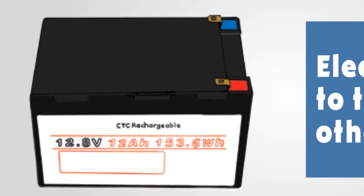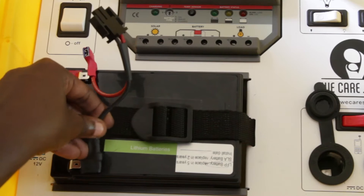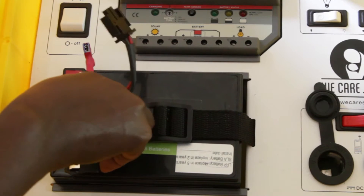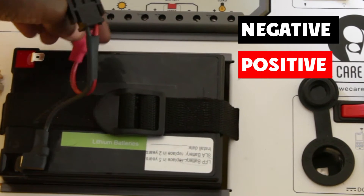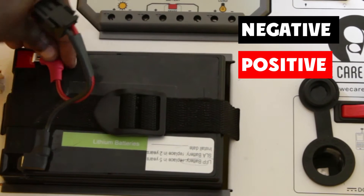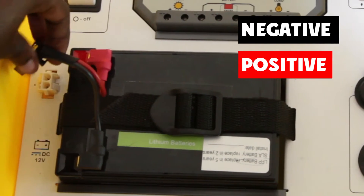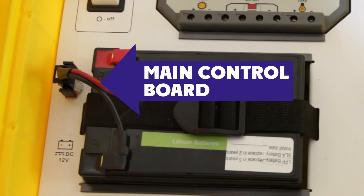To use the solar suitcase, you must first connect the battery. The battery is connected by positive and negative terminals so that the colors match — black to black, red to red. Black is negative and red is positive. Make sure these connections are well fitted, then connect the battery to the main control board.